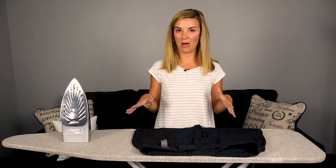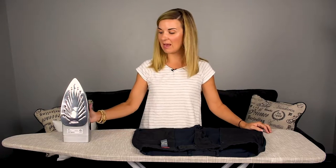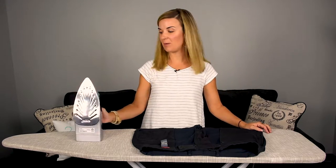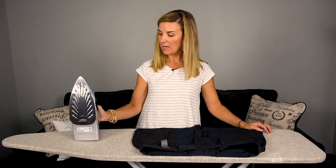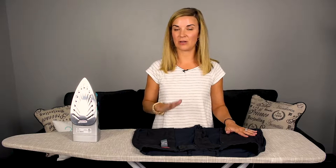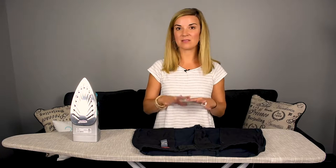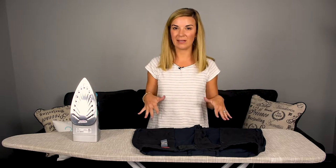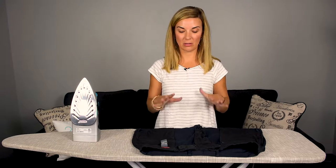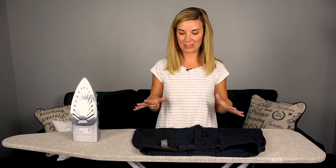What you're going to want is a really nice ironing board to start off with, plus a really good iron — something nice and heavy. You're going to want to iron pants that are first clean. Freshly laundered is the best way to go. If you iron something that already has a stain, the iron is going to set the stain in. So you always want to iron something that is clean.